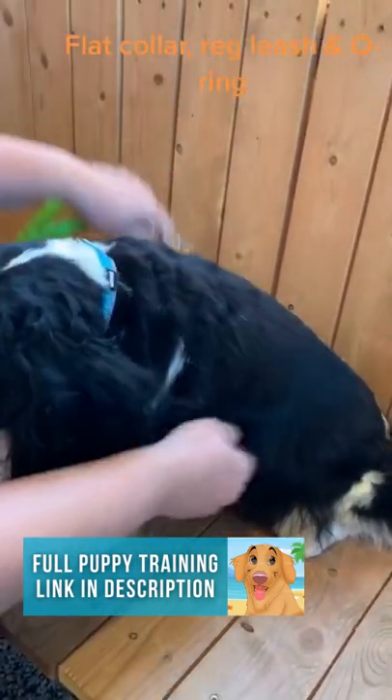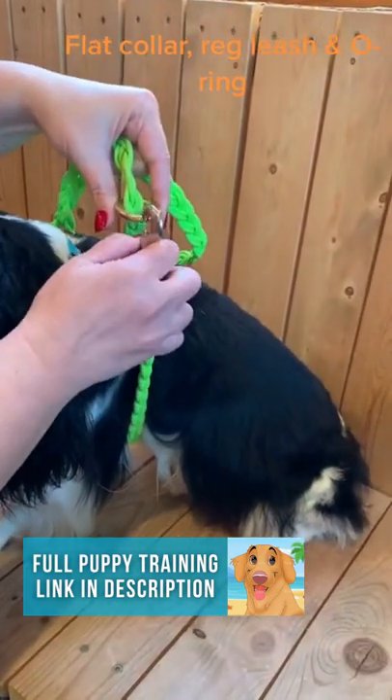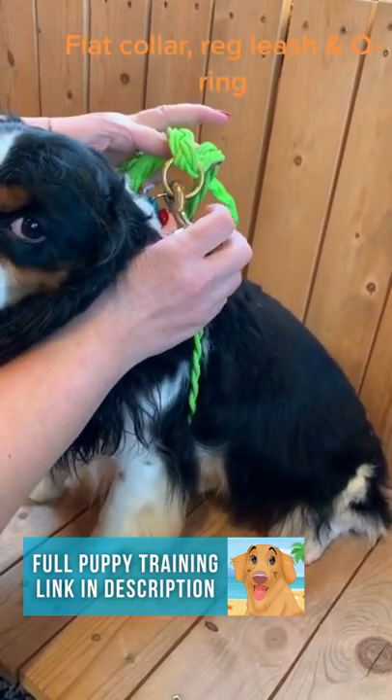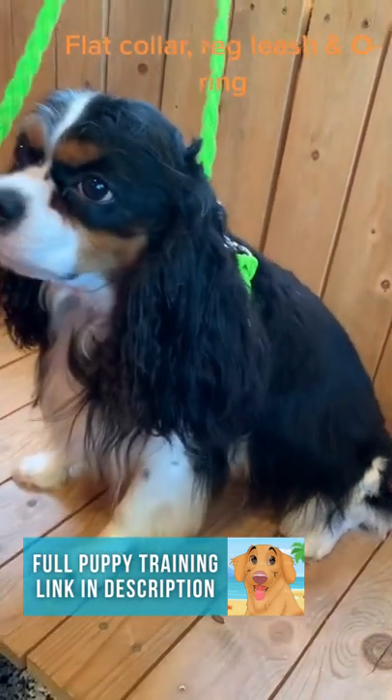So all you need to do is take a regular leash and this handy dandy little thing called an O-ring. You can get those at any hardware store for maybe a dollar. Then you connect it: O-ring, to the leash, to a flat collar. And there you go — this dog will never pull.